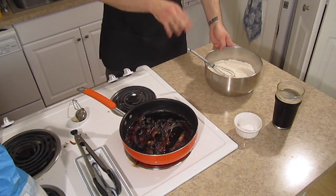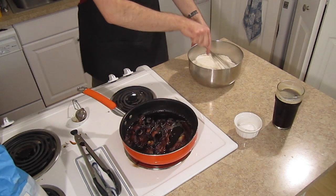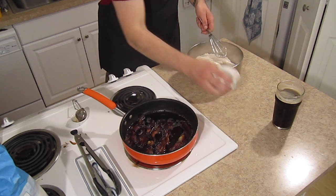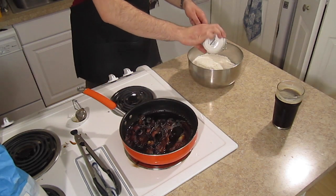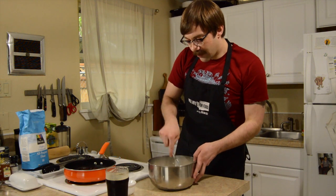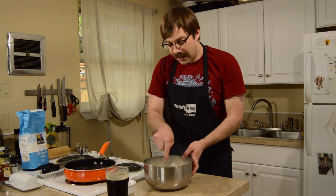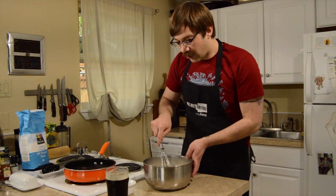Biscuits. A little bit of all-purpose, a little bit of wheat — I use about 25% wheat flour in here. Got a little baking powder, baking soda, salt goes in here. I use a whisk. I used to actually sift this just to get it nice and powdery — gives it a nice airy quality to it.